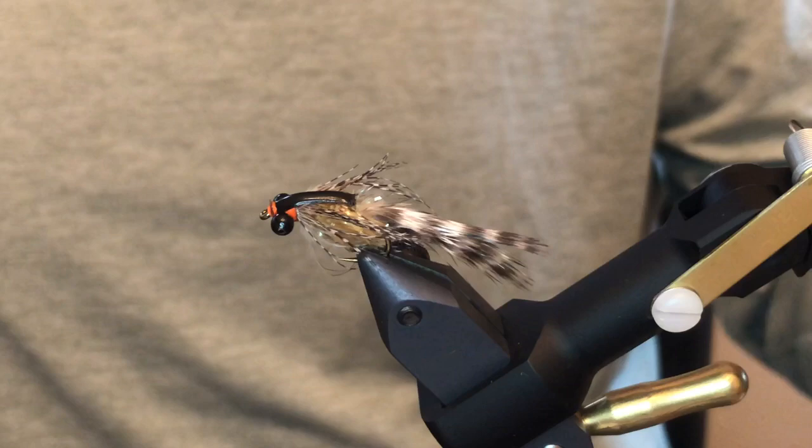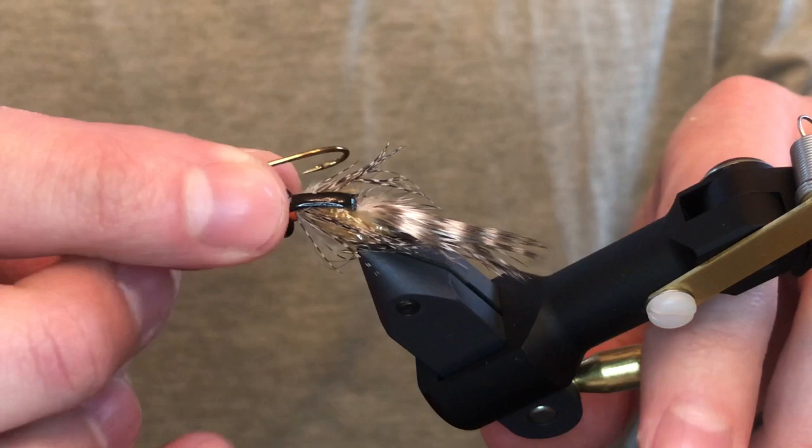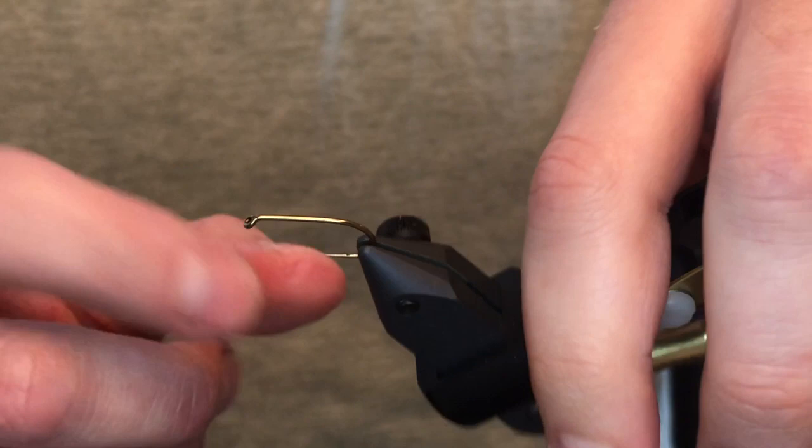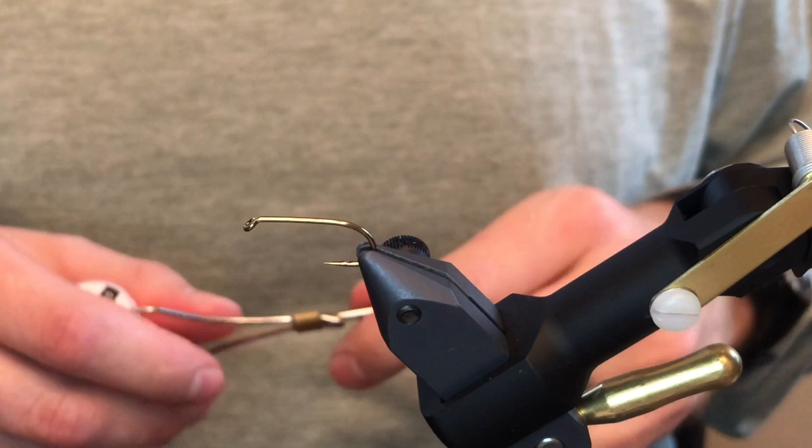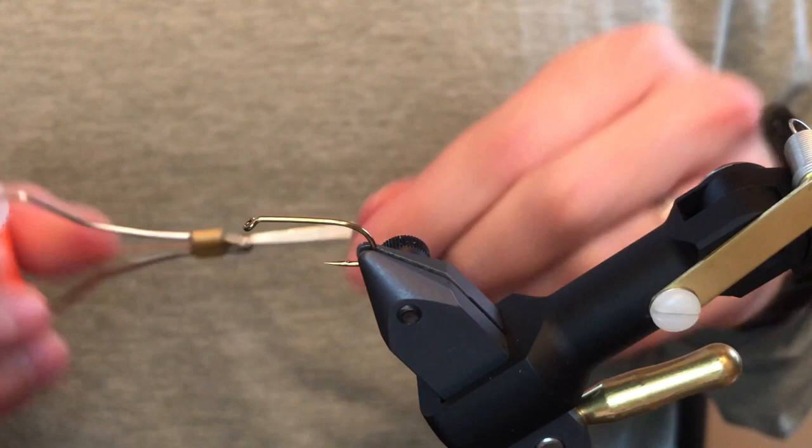The hook we tie this on is a 1530 in size eight — it's our general purpose steelhead nymph hook, nice and stout. You could tie anything on it: stoneflies, pheasant tails, hexes. It's just the general steelhead hook that we like to use.